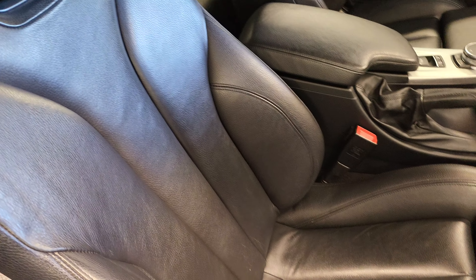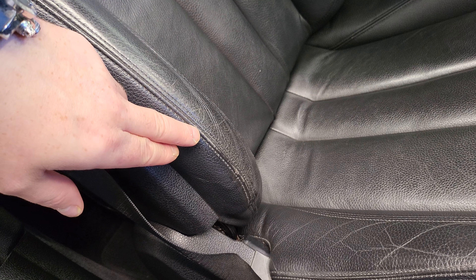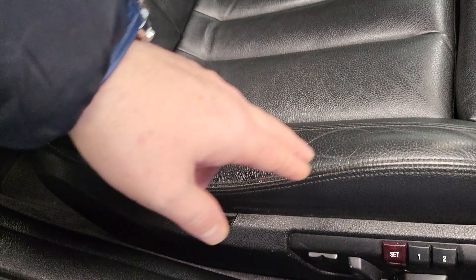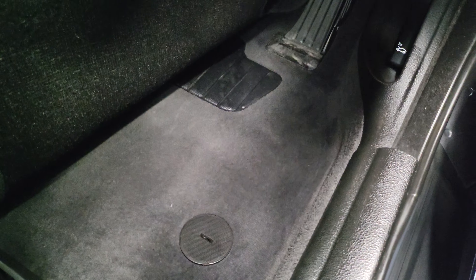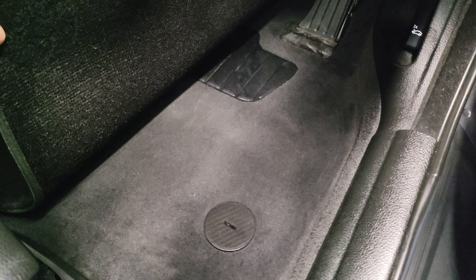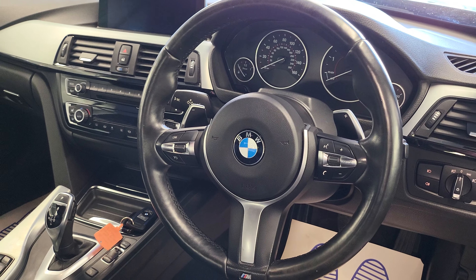Again, if I was to be hyper-critical - driver's side seat, I see it all the time on a 4 Series, if it isn't there it's only because it's been redone - there are just a couple of little marks here on this driver's side seat. It's really really common. You can see underneath there's no wear where the accelerator is. Steering wheel's all in really good condition.